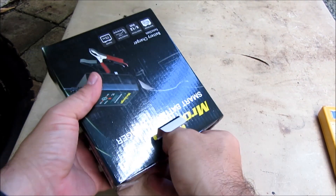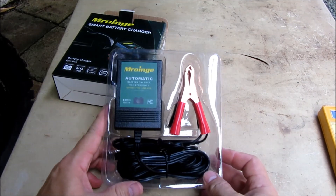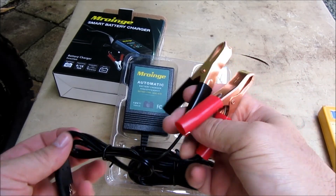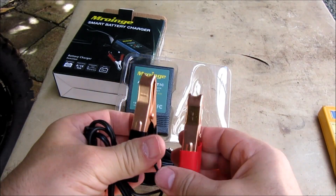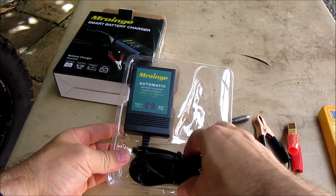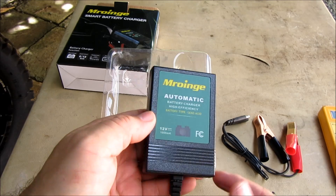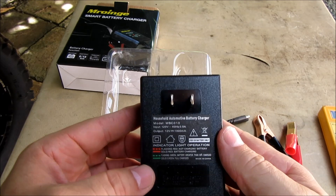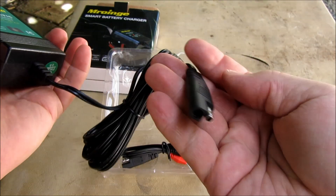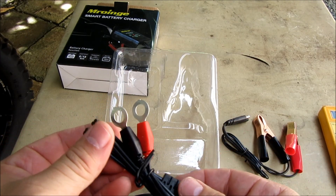Let's open this up — and that's pretty much it. There's a quick connect here and the unit itself, with indicator lights.